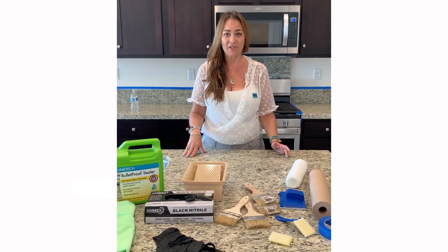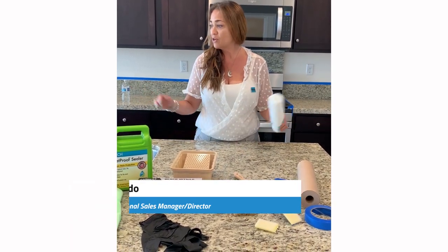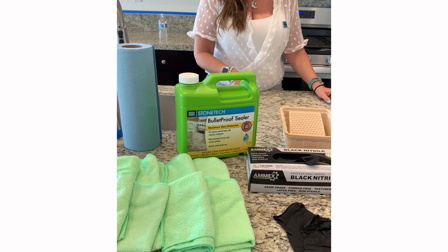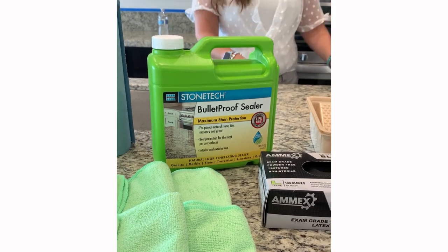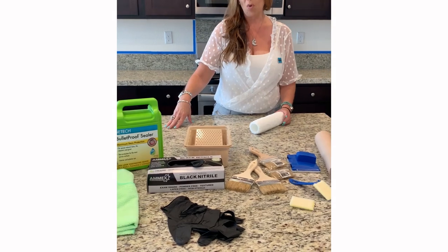Hi, my name is Marcella Prado, and I'm with Lady Creek Stone Tech. Today we're going to be sealing a brand new granite countertop with Bulletproof sealer, which is our top-of-the-line sealer. It has the most active ingredient in it that doesn't let water and oil penetrate into the stone. The following products are what we recommend you use to seal your countertops or your floor.